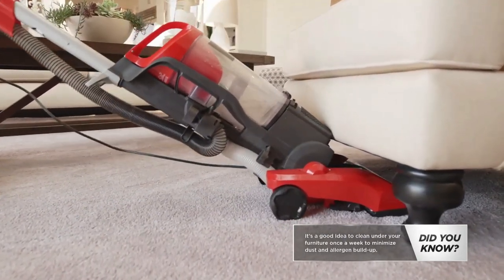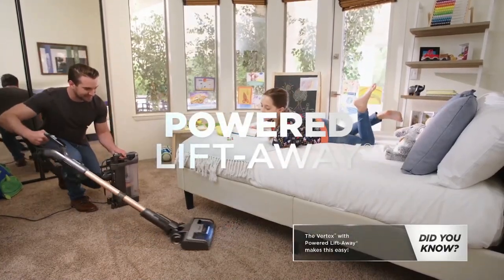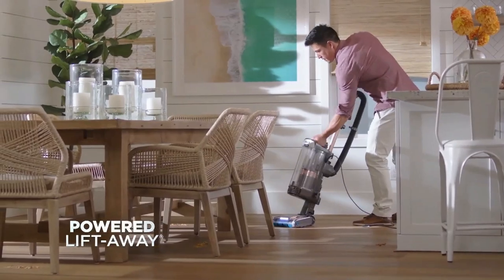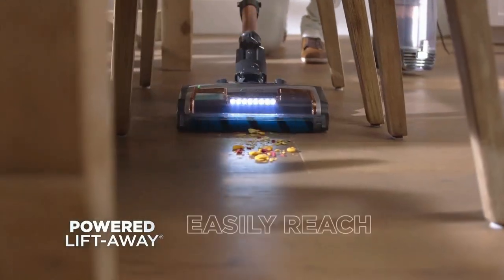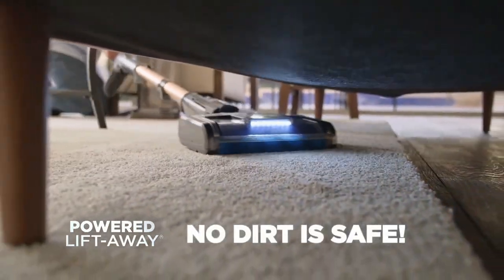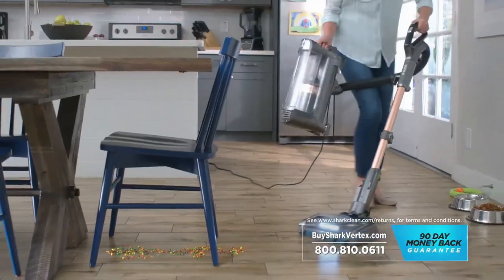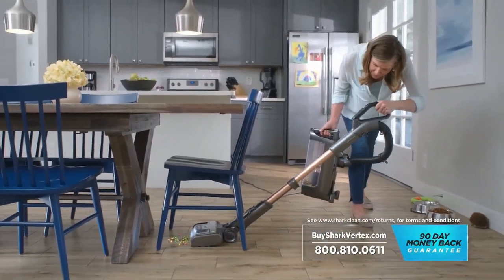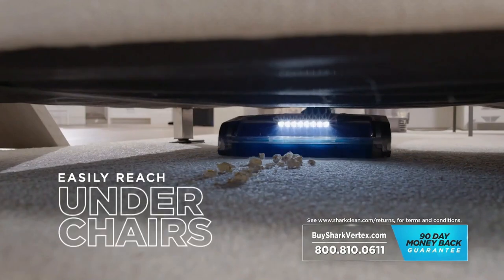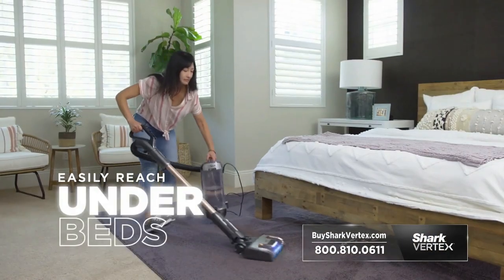Is hard-to-reach dirt getting left behind in your home? The Shark Vertex has powered lift-away technology. Just pop off the canister and the Shark Vertex easily gets difficult-to-reach areas, so no dirt is safe. Take Shark's incredible suction power, DuoClean power fins, and powered lift-away to pull up debris and allergens from under your sofa and chairs, under tables, and under beds.